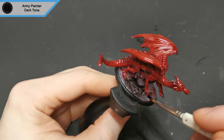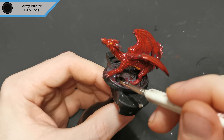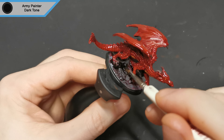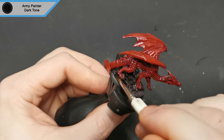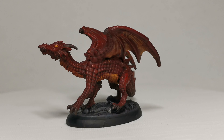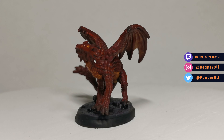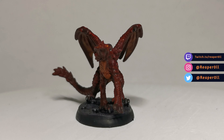While the red tone is still wet I put a second wash on the base of dark tone. Mixing these two together I'm hoping it gives a sort of volcanic rock look, like the dragon is sort of emanating heat on its own. And that will be it for the young red dragon — significantly smaller than I thought it would be for a young red dragon, but that's the correct size it seems.